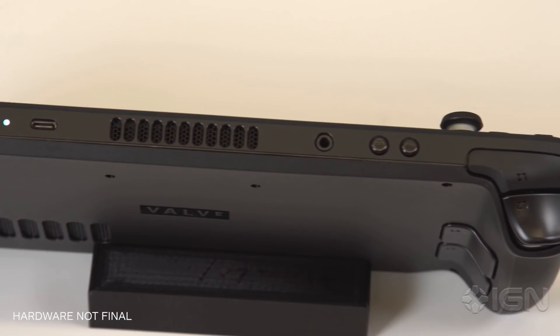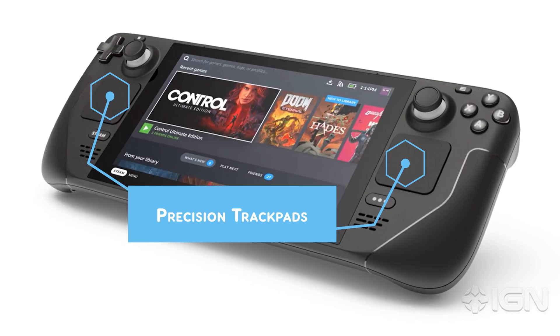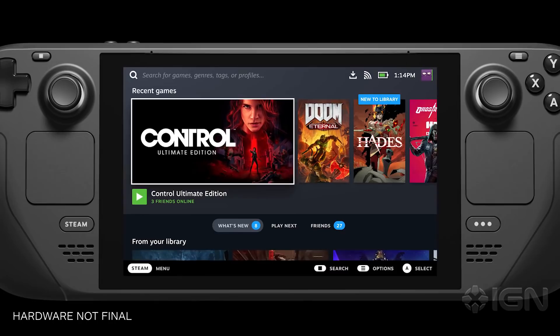Underneath the thumbsticks are one of the deck's standout features: two precision trackpads, which give you access to mouse controls for games that don't play well with a controller. The trackpads are an evolution of the same technology that we've been working on since the Steam controller days and experimenting with internally. You've also seen some of our trackpad work as part of the Index controller. They can be used for many different things — we have a keyboard that lets you do dual thumb typing. In-game, you can map them to areas of the screen for a mouse cursor to jump there and be a one-to-one region type input. You can create on-screen menus that pop up on top of the game and have many customizable macro buttons or keyboard keys.